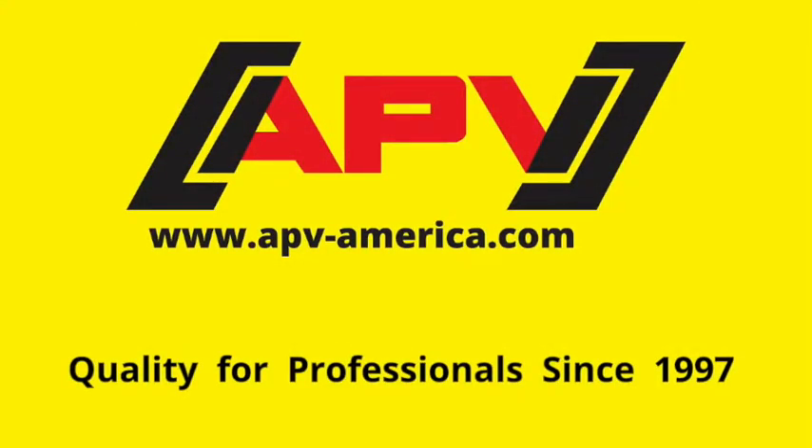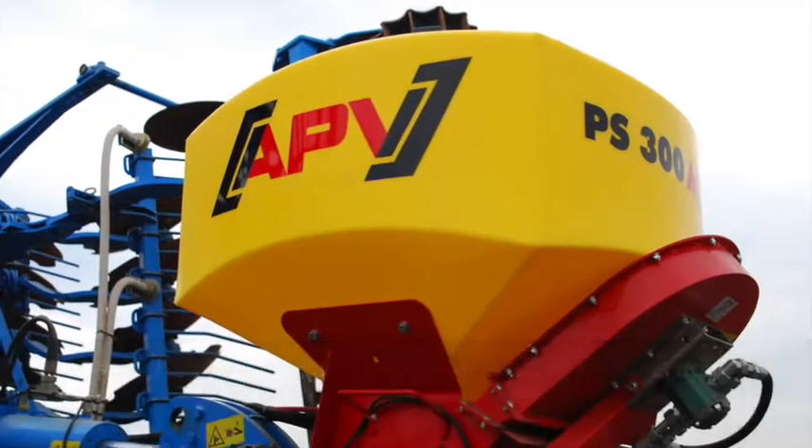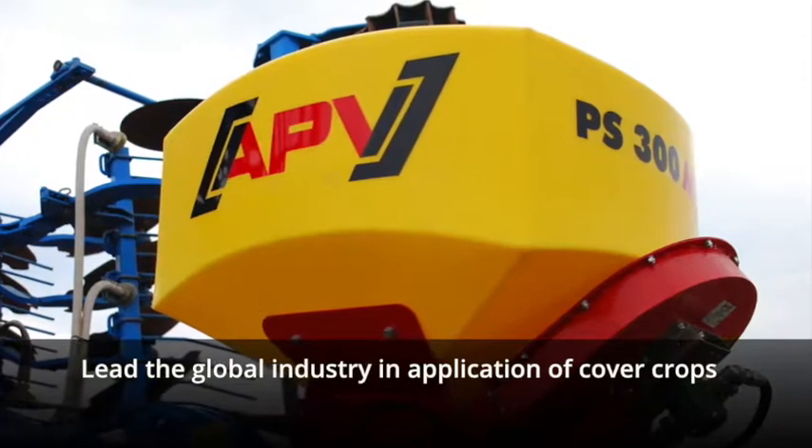APV: providing quality for professionals since 1997. Our PS Series Pneumatic Seeders lead the global industry in the application of cover crops.